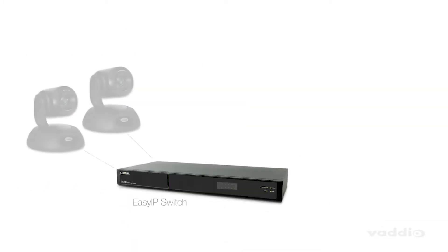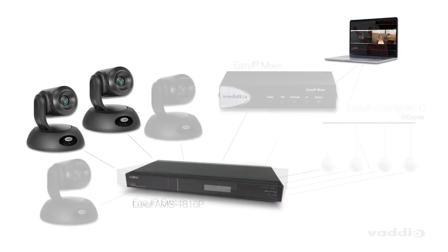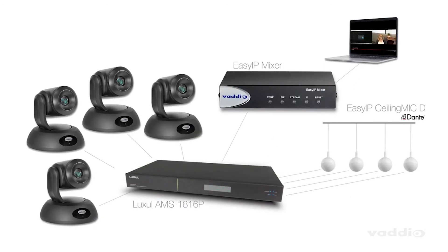Pair a few EasyIP 20 cameras with an EasyIP decoder for multi-camera video conferencing with Teams or Zoom, or pair up to four of these cameras with our EasyIP mixer to get amazing production features with Dante audio and on-screen graphics at a fantastic price.